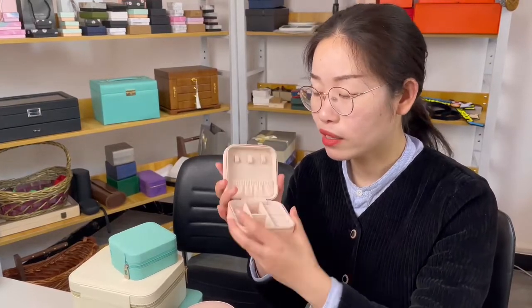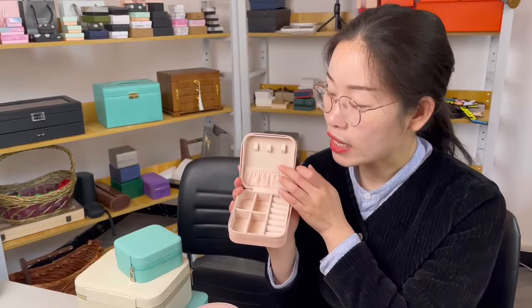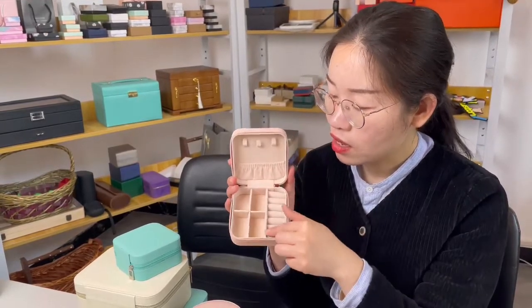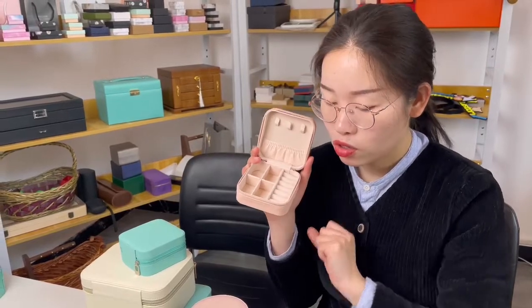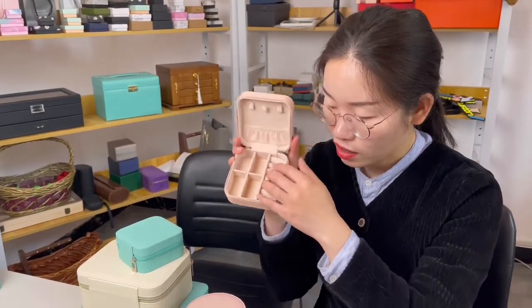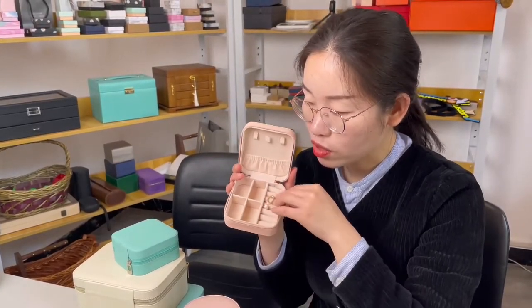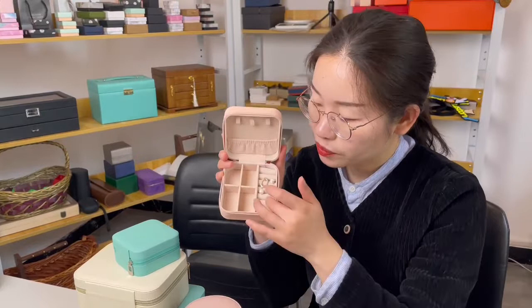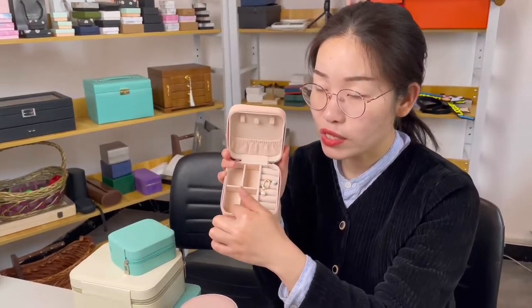You can see three hanging hooks for necklaces and the pocket below. For cards, we have these ring bars to store your jewelry like earrings and pins, and the ring inside is also okay. Very nice appearance — we see in this original design.